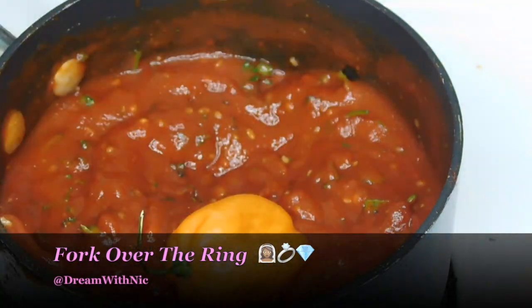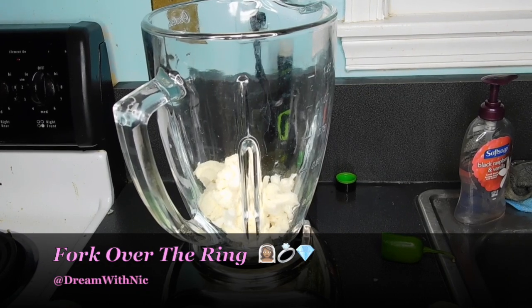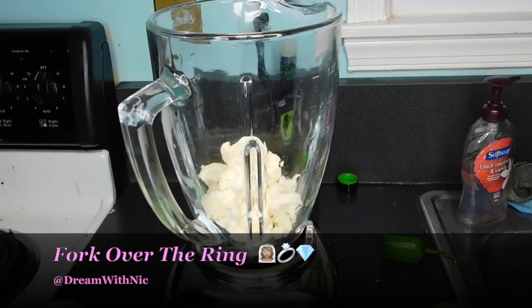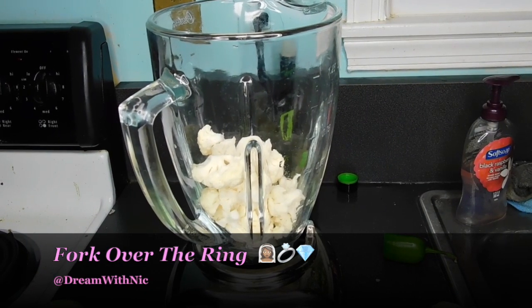I will definitely tag that video, but sis, I'm not about to write this down every time for y'all. Next part is where we're going to start, which is the most important part — actually prepping our cauliflower for our pizza crust.